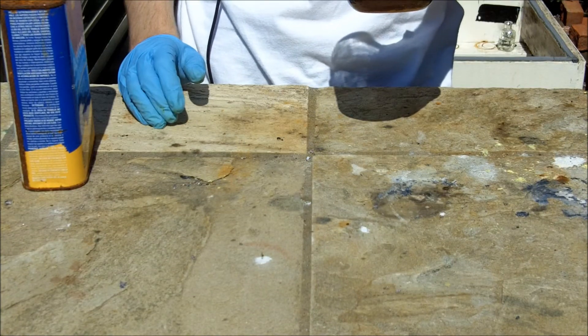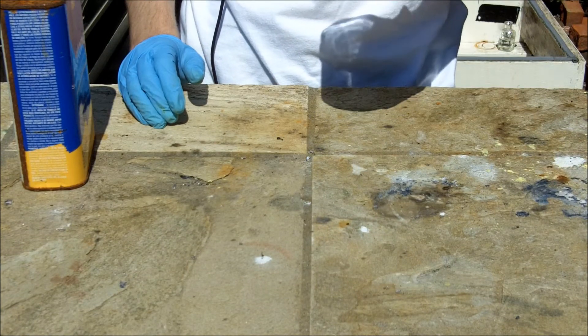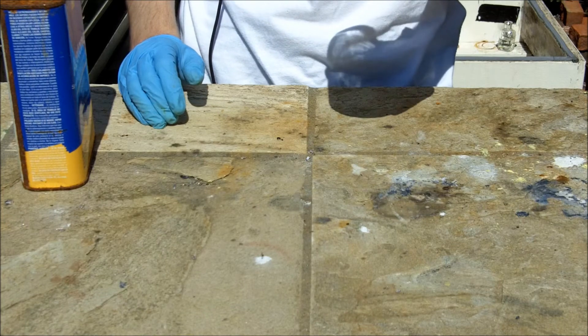The solution forms a pretty tight precipitate that can be decanted. I'm going to filter this off and run my product through the filter with some air to dry it out.